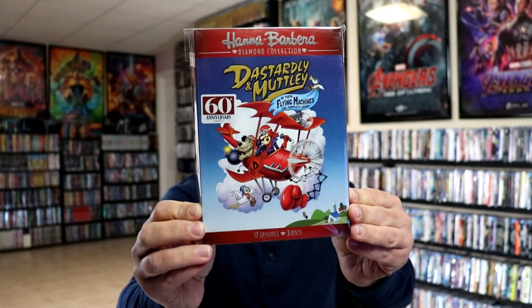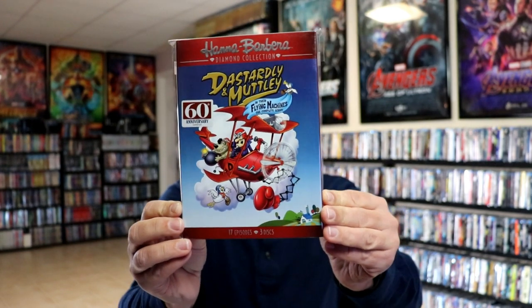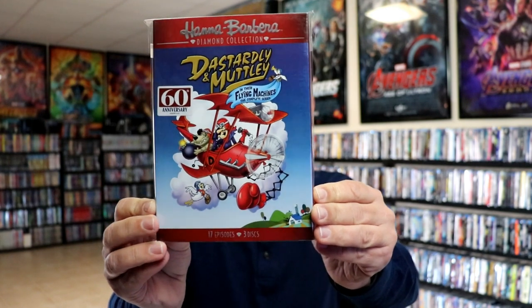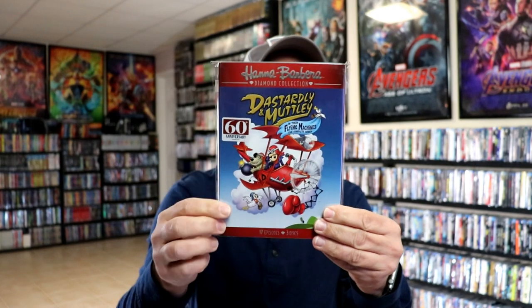They had a really nice line a few years ago of the Diamond Collection Slip Covers. They all look like this with the red banner at the top with the silver embossed Hanna-Barbera logo and Diamond Collection. First up we have Dastardly and Muttley. I really did enjoy this series growing up — we actually had bed sheets and pillowcases with this cartoon on them, so I have a lot of fond memories of that.